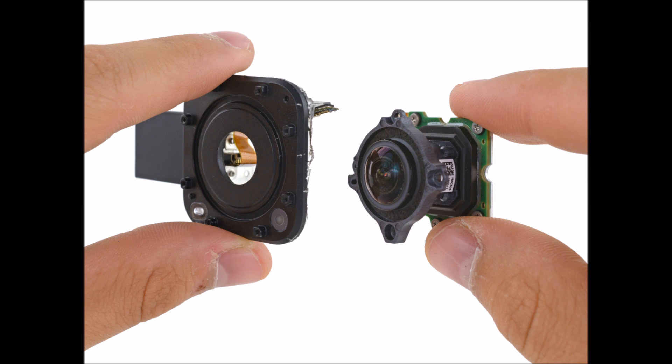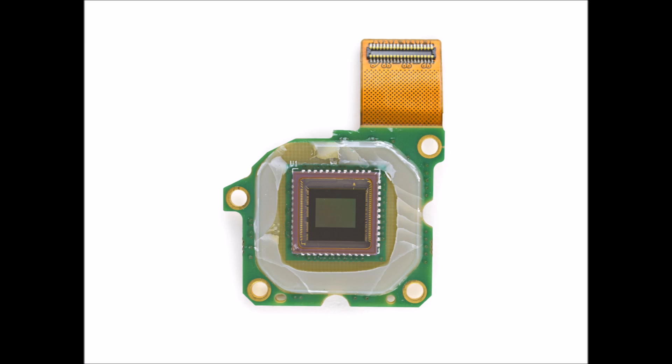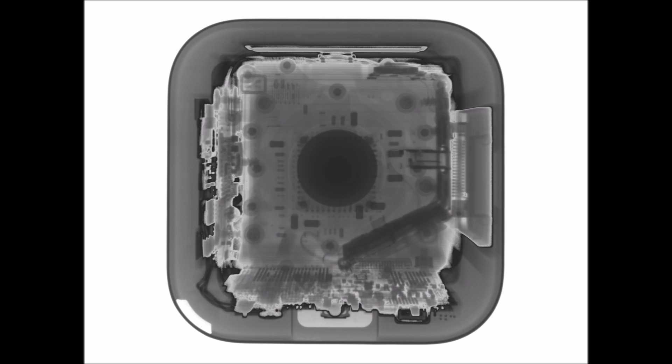There has to be a better way to get inside that we're just not seeing, right? Let's peel up this end cap. The interior components are a Tetris detangle of parts with no obvious way to extract the battery. After savaging most of the exterior, we aren't surprised to find the GoPro's battery soldered to the motherboard and glued into a bracket.